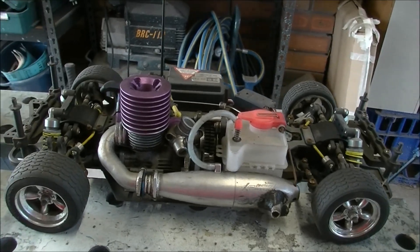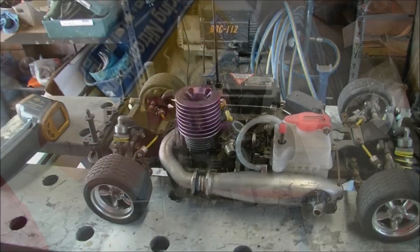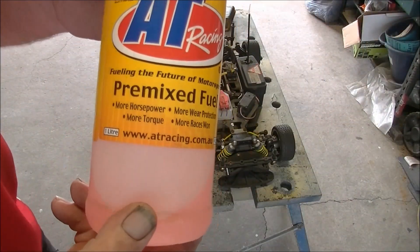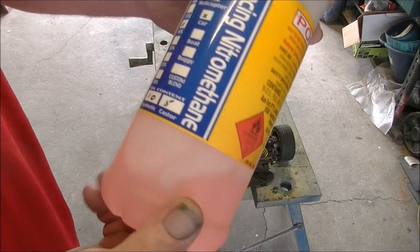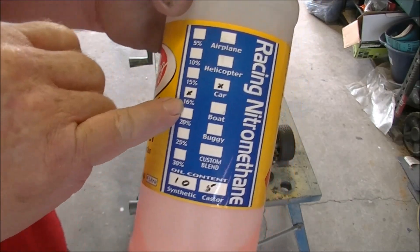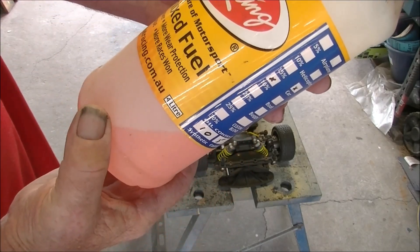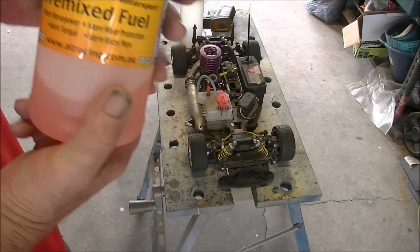Just to warm itself up and make sure everything's okay. I hope the fuel's alright. That's what I use and this one is 16%. Smells nice. Used to mess about with this quite a bit.